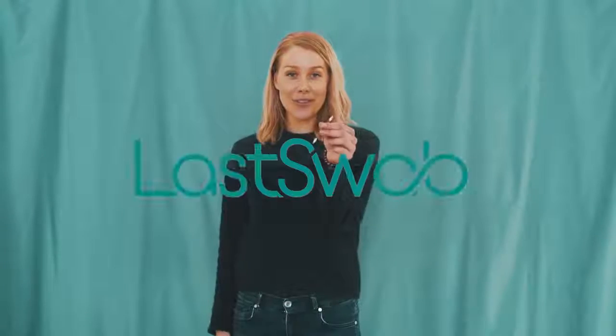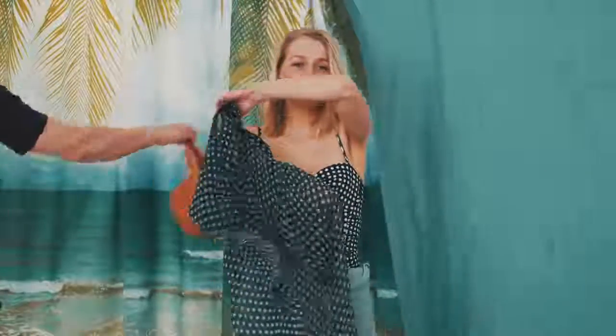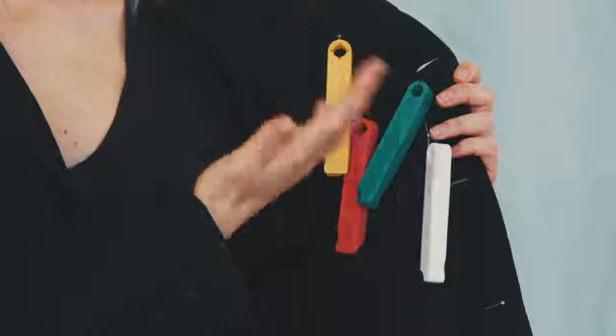It's time to switch to the Last Swap. Last Swap comes with a carry case so you can take it on vacation. You can also use it at work, or bring it on a date. It comes in different colors so you know which one is yours and which one is theirs.